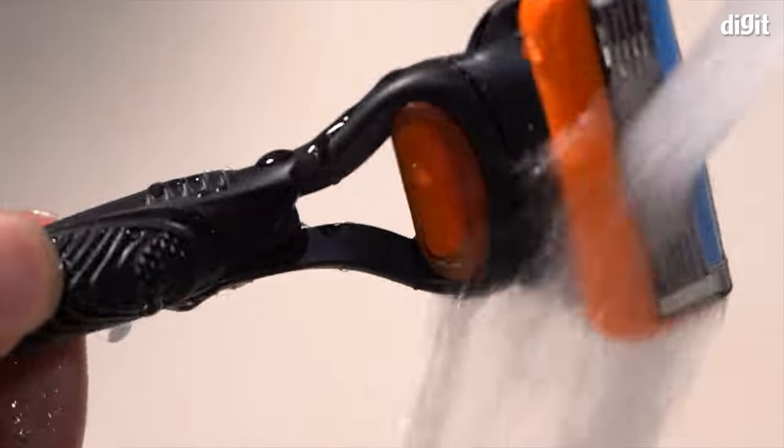Before getting down to shaving, Himanshu has already trimmed his beard to a size he's most comfortable with. Trimming your beard beforehand results in a smoother and cleaner shave. Let's kick things off with a classic — a French beard.